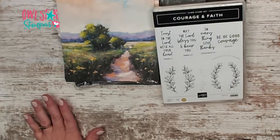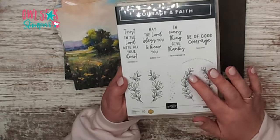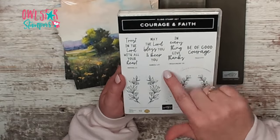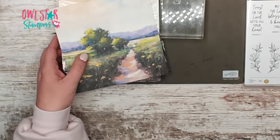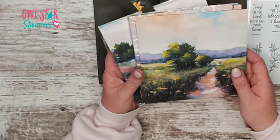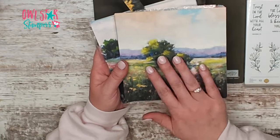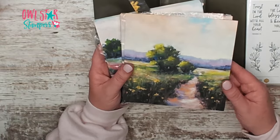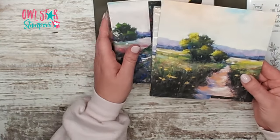I appreciate that. Today I picked out the Courage and Faith stamp set. This stamp set is not retiring and I really love the little bible verses in this set. The star of the show is going to be our designer series paper, and for this type of card we have had several different designer series papers that have kind of like sceneries like watercolor paintings.